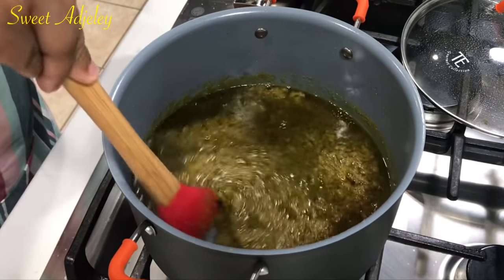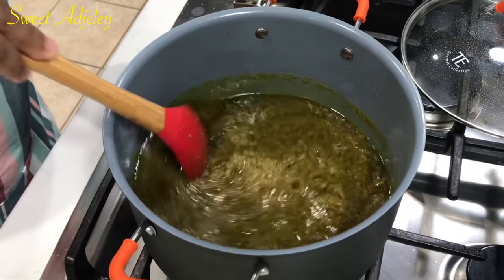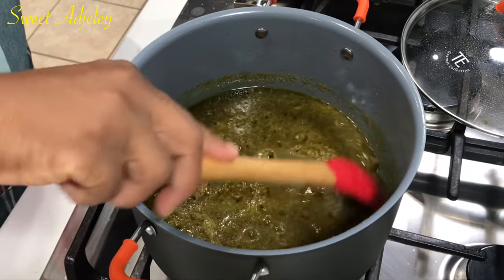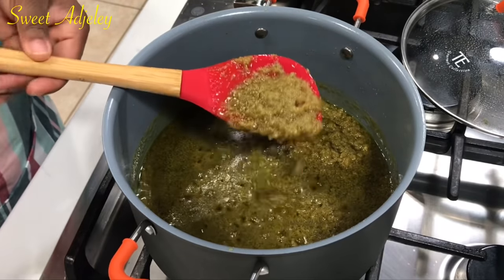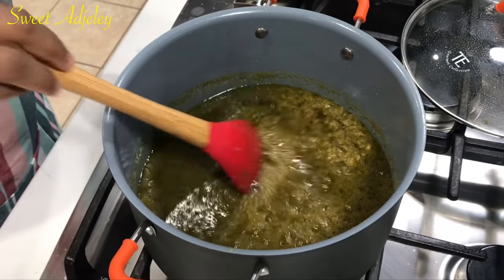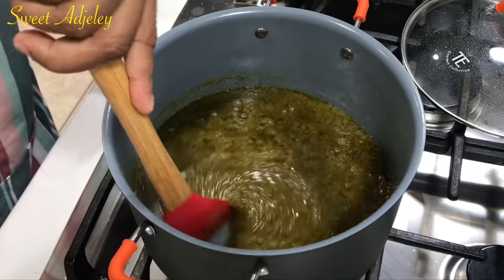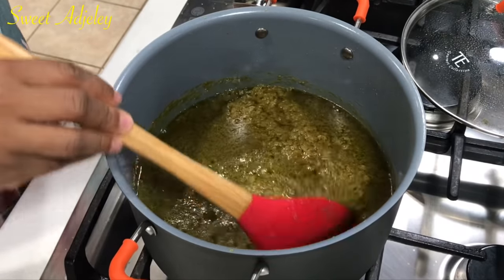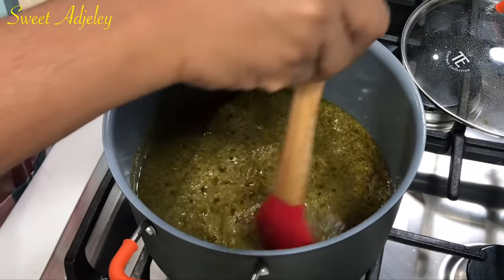Tip: if you're not going to be storing this in your refrigerator, then even at this point it's not ready — you want to cook it longer, because that will take all the moisture out to prevent it from going bad. You also want to ensure that a lot of oil is sitting on top of it to prevent it from spoiling.